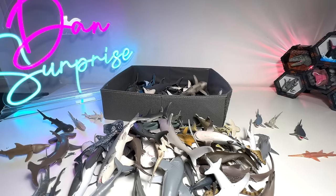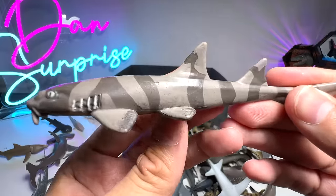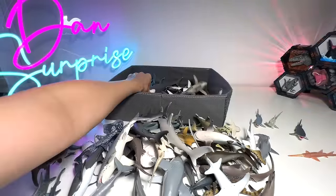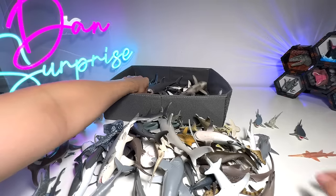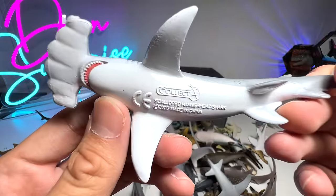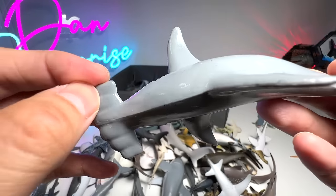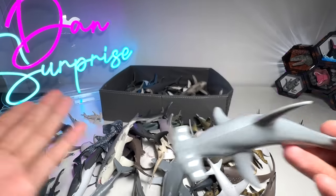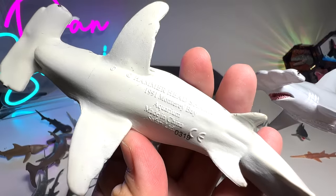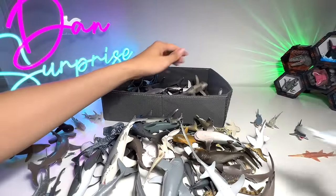This is a Mako shark, which is a very fast species of shark. This is a Salmon shark — you can easily recognize it by its spots on its body on the underside. This is a Bamboo shark — you can see the patterns on its body, which has some stripes, and this is why it's known as a Bamboo shark. This one is the Scalloped Hammerhead shark from Collecta, 2006 — quite an old figure. You can see it has curves on its hammerhead, very different from the usual Hammerhead shark. This one is from 1991, super old — about 32 years old.